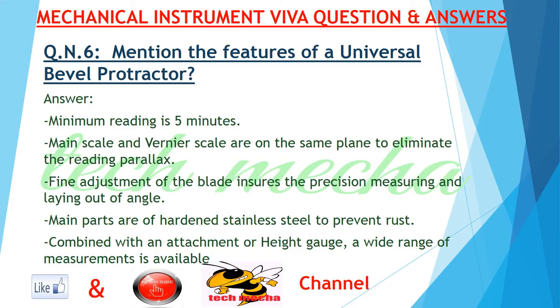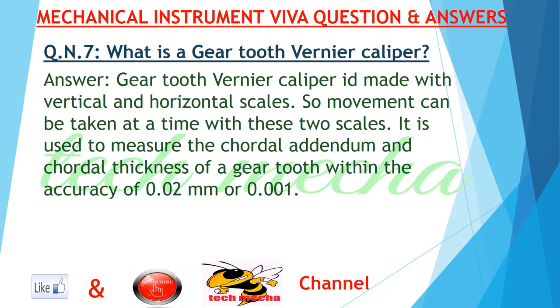Question number six: mention the features of a universal bevel protractor. Answer: the minimum reading is five minutes. The main scale and vernier scale are on the same plane to eliminate reading parallax. Fine adjustment of the blade ensures precision measuring and laying out of angles. Main parts are of hard and stainless steel to prevent rust. Combined with an attachment or height gauge, a wide range of measurements is available.